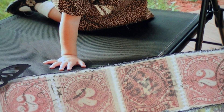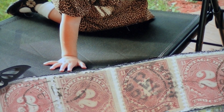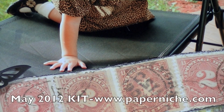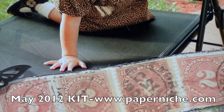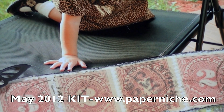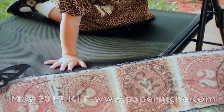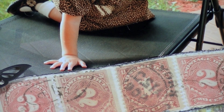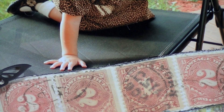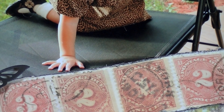Hi everyone, thanks so much for tuning in for another video. This is Sharon, and today I wanted to share two layouts I created using the Paper Niche design kit that's available for purchase at their store. These two layouts are of my daughter and they're very different — one is very grungy and dark, and the other is super girly, pastel, and shabby.